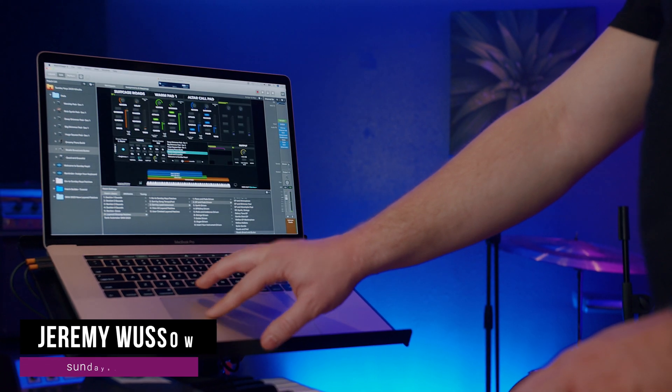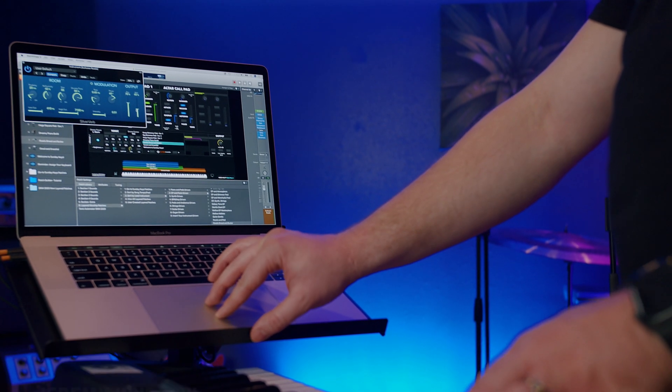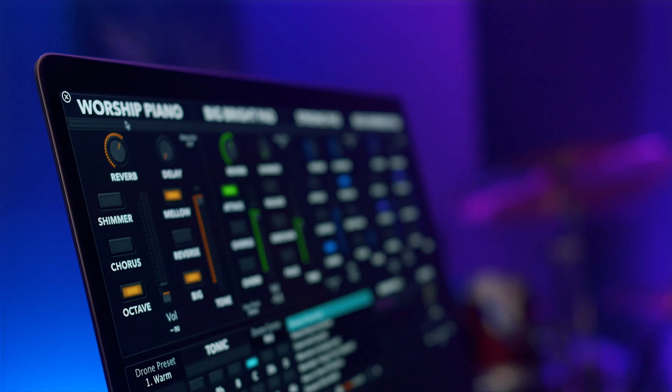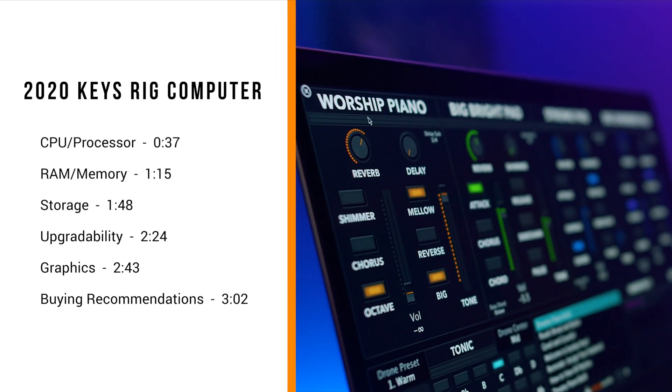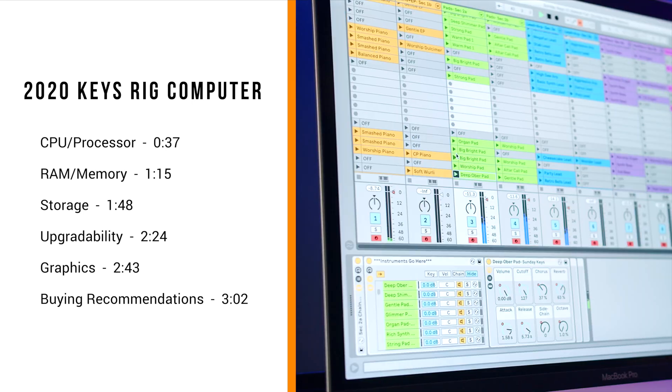Hey guys, this is Jeremy from Sunday Sounds, and I'm here to walk you through this video on choosing the best computer for a Keys rig in 2020. There are many factors to consider when it comes to purchasing a Mac for a software-based Keys rig, so I'm going to go through each one, and then at the end of the video list off two options you might consider if you're looking to buy.